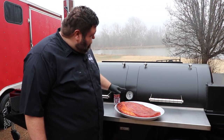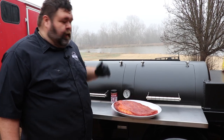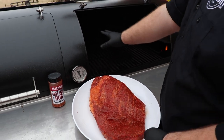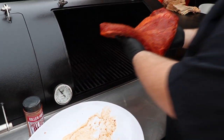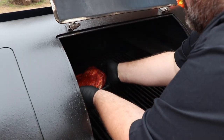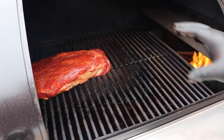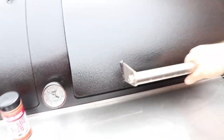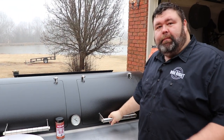Now we're ready to get the brisket on the pit. Old Joleen settled in at right about 275 — and it was just not even five minutes from when I adjusted the damper. I'm trying to keep it about the dial because I know that's about 275 right in there. I'm going to put the point more towards the firebox — set the brisket in here kind of midways with the point towards the firebox. It's going to be a little hotter on that end, but I want that point — it's fattier and I need to render that fat. We're going to get some color on this brisket before we wrap it up in butcher paper.